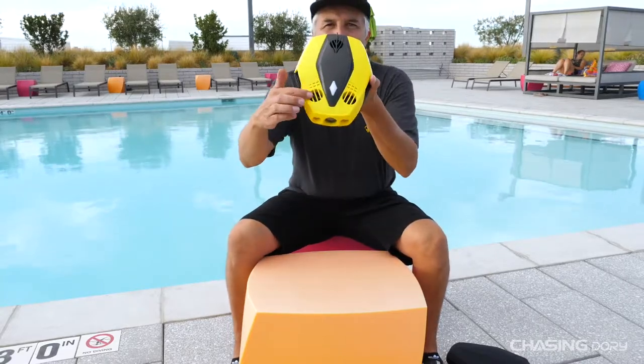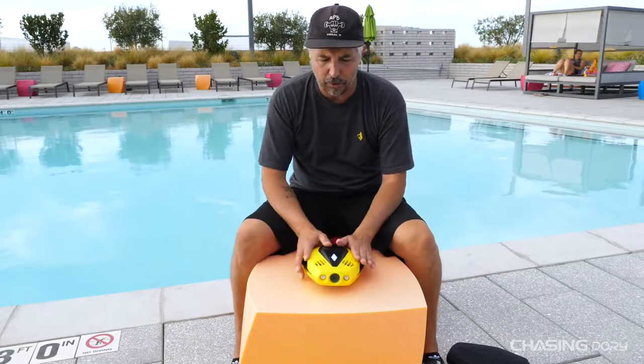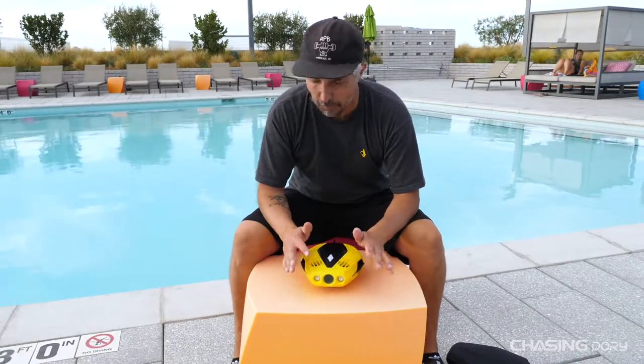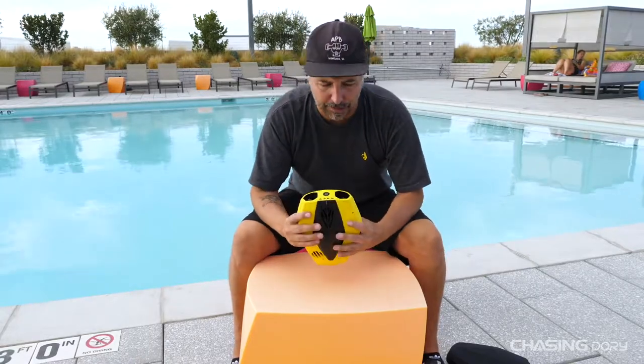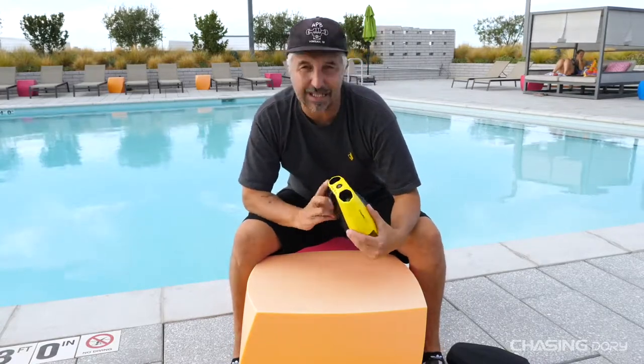The two front motors have a really cool kind of gating system. Basically, this gating system is so that rocks, grass, seaweed, and all that other stuff that gets stuck in motors isn't going to happen. I've dived this drone about a dozen times now and I've yet to have anything get stuck in the motor. It's a really cool feature both on the bottom and the top — all three dive motors — but we didn't add it on the back because these motors are set in a little bit differently than the Gladius Mini.